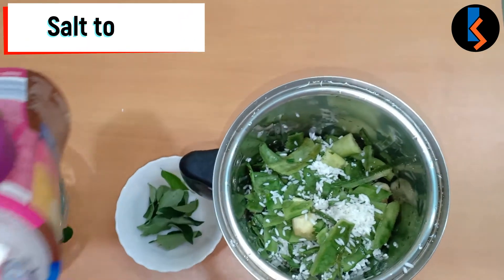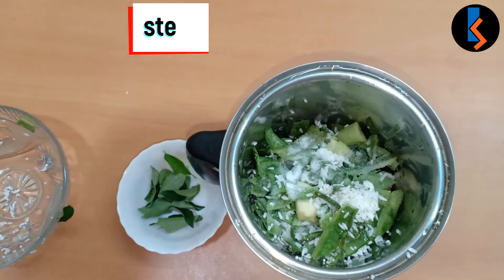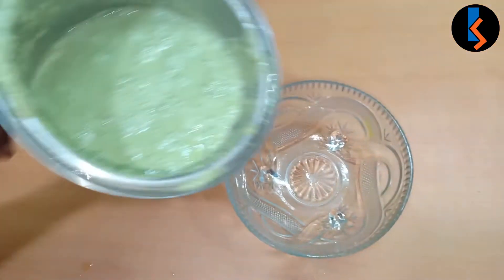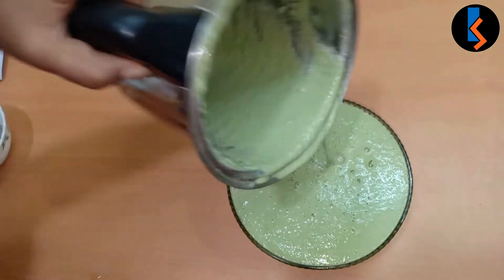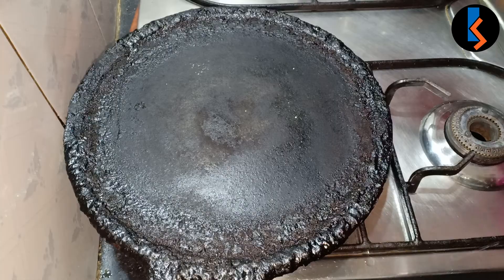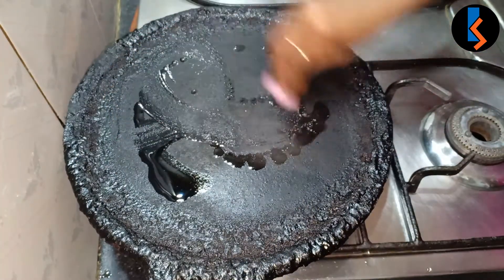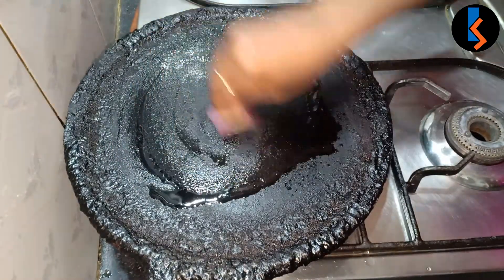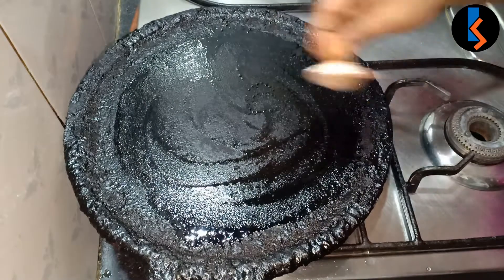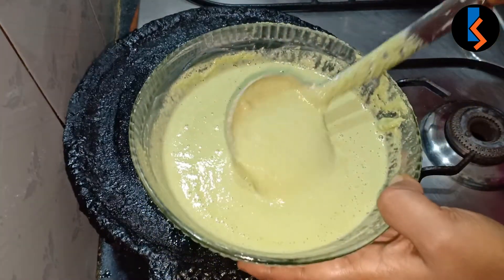Add 1 teaspoon salt. I will grind the dough to a good consistency and add some oil to the dough. This is a compulsory onion.